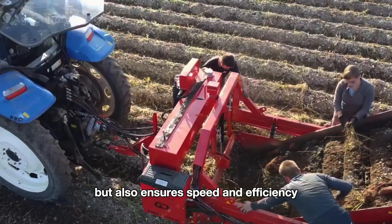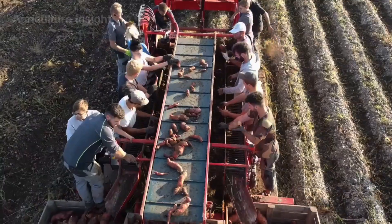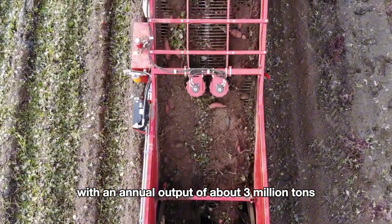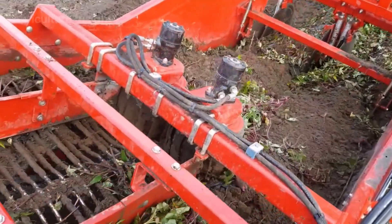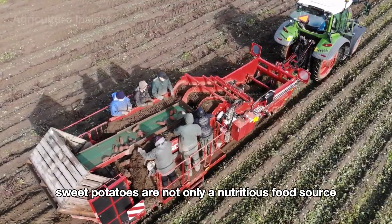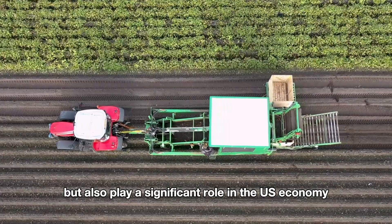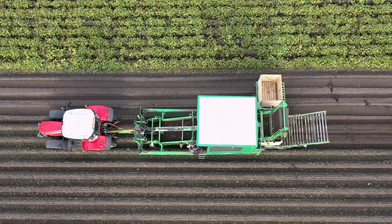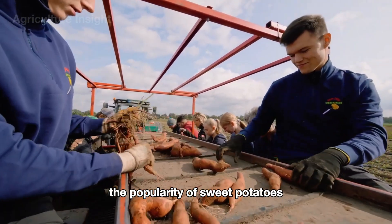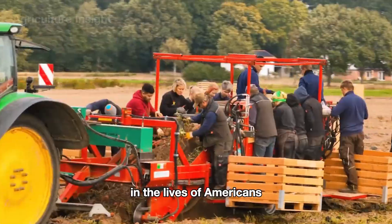This process not only saves labor but also ensures speed and efficiency across large-scale fields. The United States is one of the world's largest sweet potato producers, with an annual output of about three million tons, primarily from states like North Carolina, California, and Mississippi. Sweet potatoes are not only a nutritious food source but also play a significant role in the U.S. economy, particularly in exports and the food processing industry. Their popularity also reflects the growing trend of healthy eating among Americans.